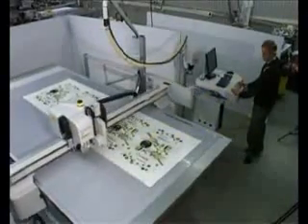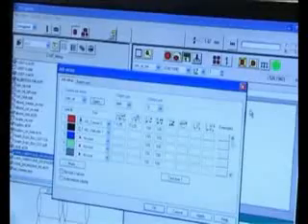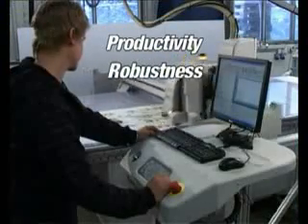This is the new Kongsberg XP table, designed as a production workhorse with 24/7 operation in mind. Keywords for the lightning-fast XP are productivity, robustness, and material flexibility.